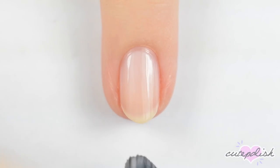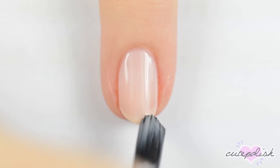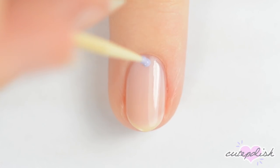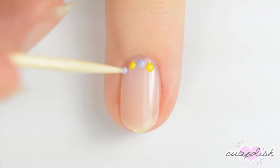The next design is a simple outline with Easter colors. Start off with a sheer base. Using a toothpick, alternate between making purple and yellow dots all around the outside edge of your nail.